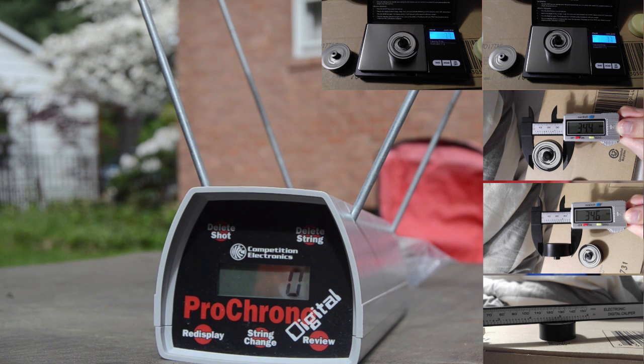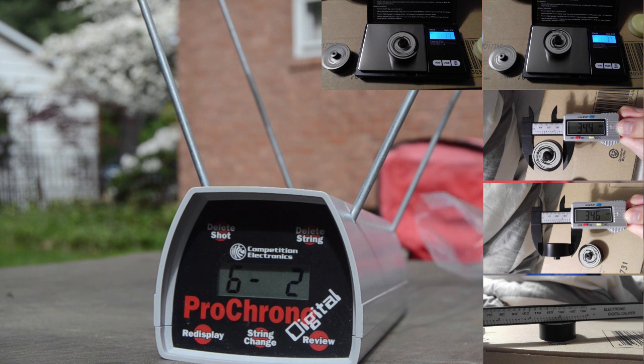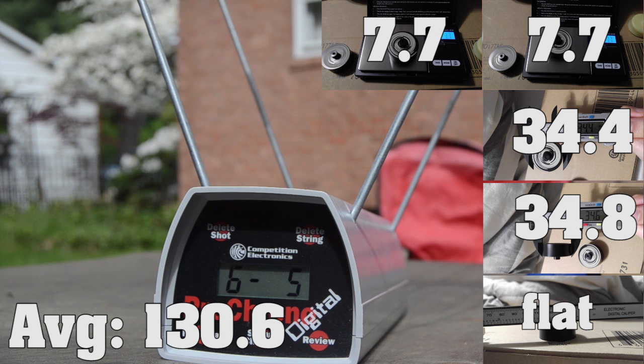Last but not least, we have Containment Crew wheels, who averaged 130.6. Their high was 135, low was 128, with a deviation of 2.0. This gave them a 21.1 FPS increase over stock on average.